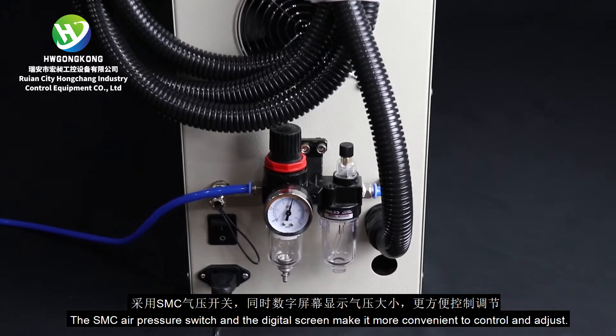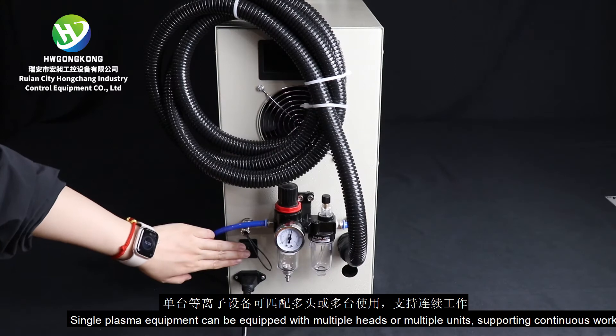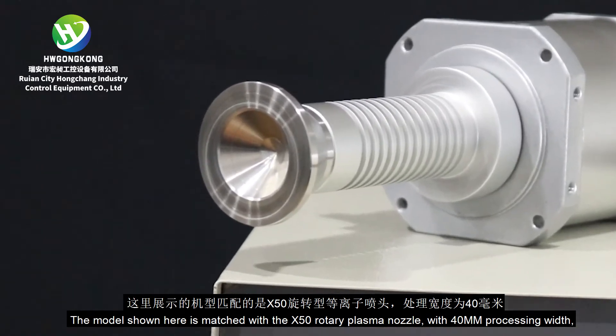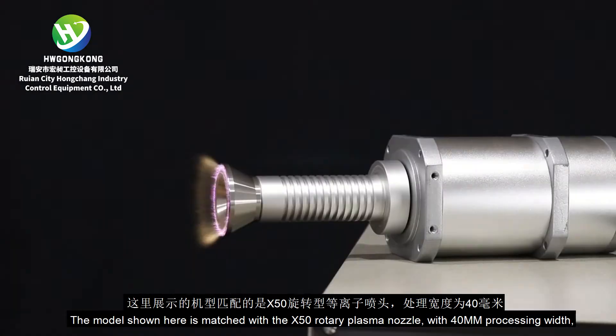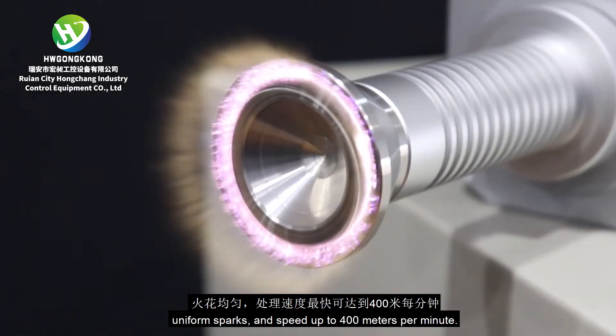The SMC air pressure switch and digital screen make it more convenient to control. Single plasma equipment can be equipped with multiple heads or multiple units. The model shown here is matched with the X50 Rotary Plasma Nozzle, with 400mm processing width, uniform spray, and speed up to 400 meters per minute.